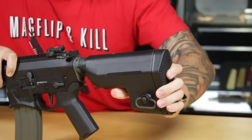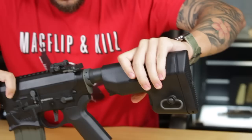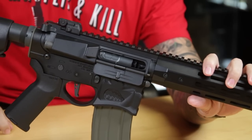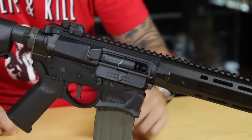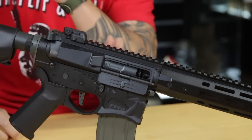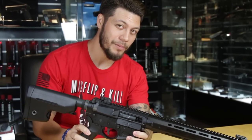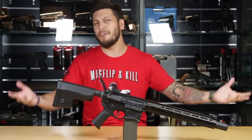The hop-up — if you've guessed it's right here, you'd be right. Adjust for more or less hop. Best of all, you can send the bolt back forward with the bolt release.